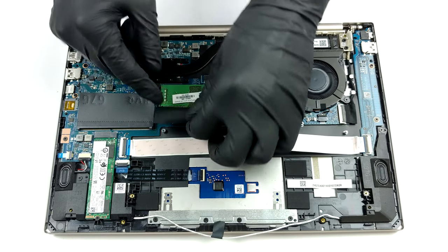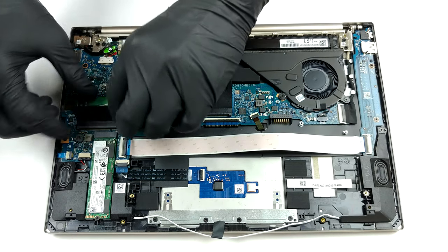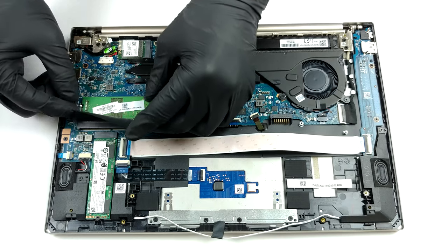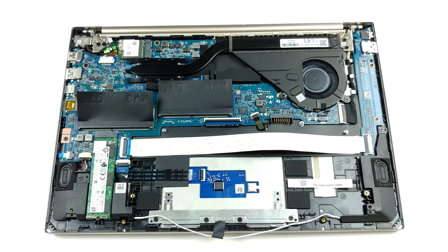Thankfully, there are two RAM SODIMM slots, which work in dual-channel mode. Although HP states that the maximum capacity this laptop supports is 16GB, we are pretty confident it will also run 32GB.